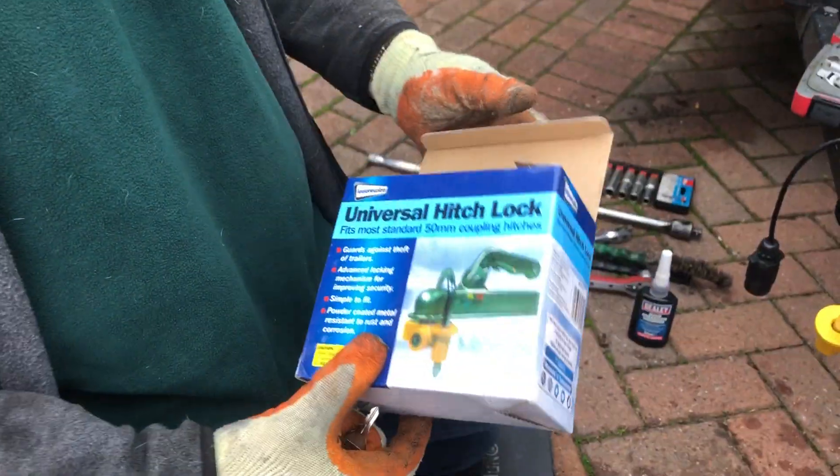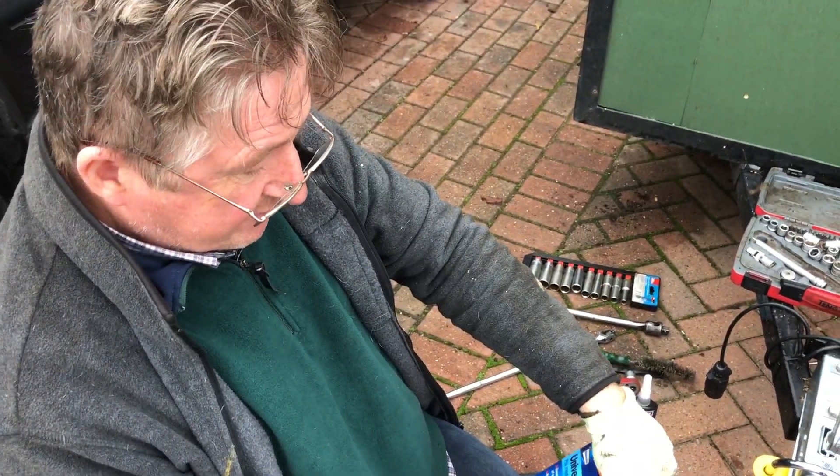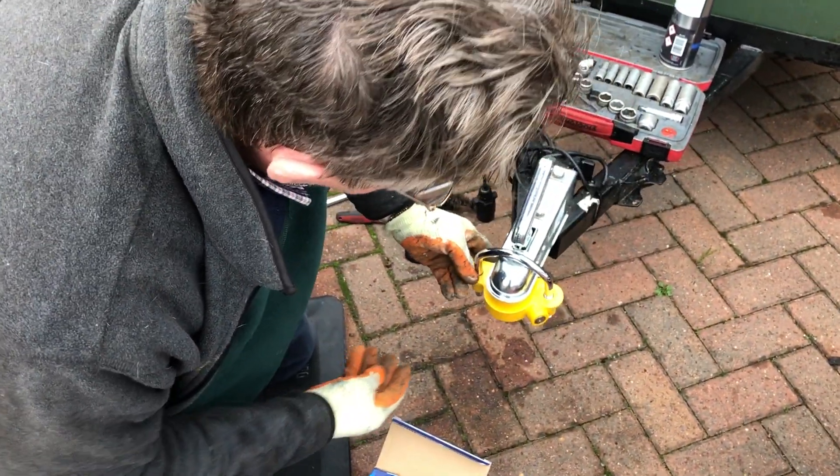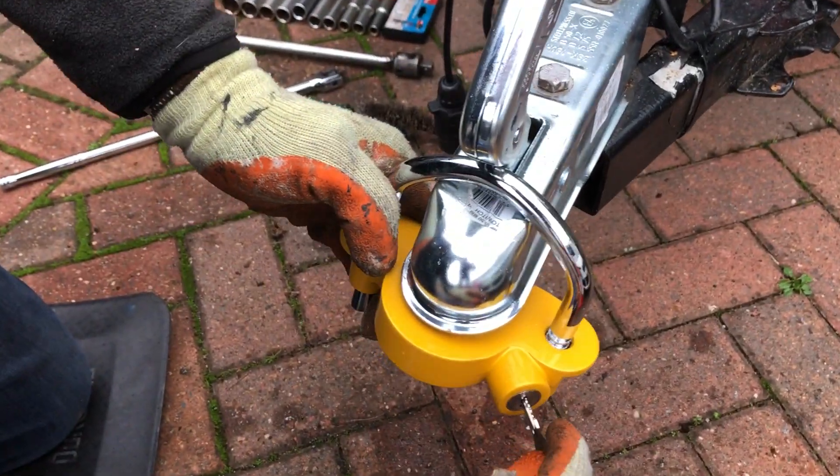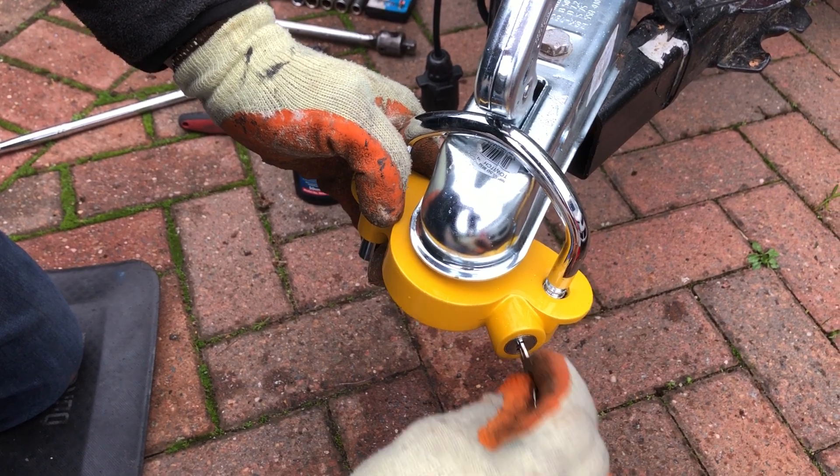We bought this from Machine Mark and it was £16.79. It looks like it's powder coated, which just makes it more difficult for people to pinch. It comes with two keys and just drops off like that.